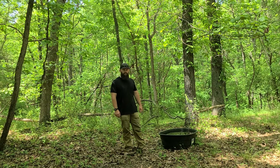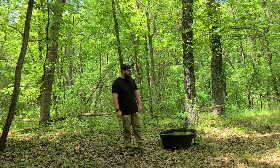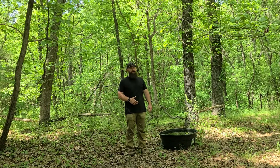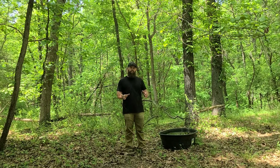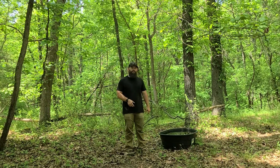Hey guys, doing some maintenance and I wanted to touch on our waterhole system here. We are up on the ridge top — we've got a pretty good sized piece of property. We do have some ponds established, but up on top of these ridge tops where a lot of our bucks will run, especially during the rut, we don't have a real good water source for them.